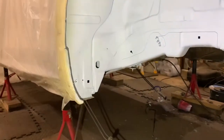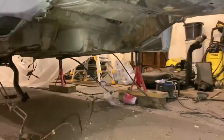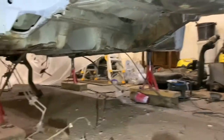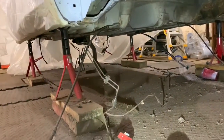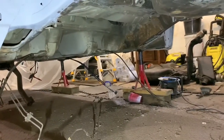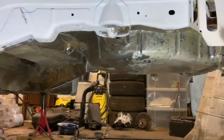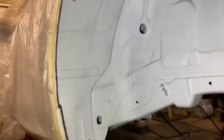As you can see, everything's been removed from the underside for a start. The only thing that's left on it just now is the brake lines and the handbrake cables, and the fuel lines obviously. The handbrake cables and the brake lines will be coming off anyway and probably getting replaced.